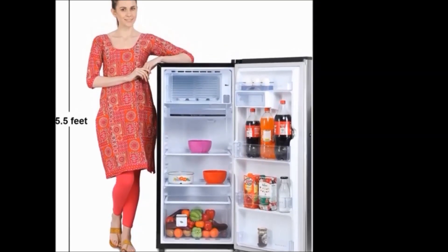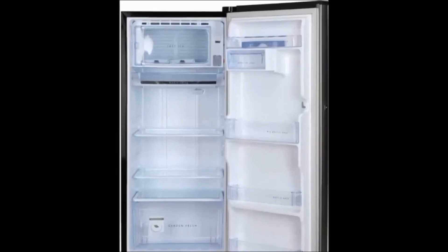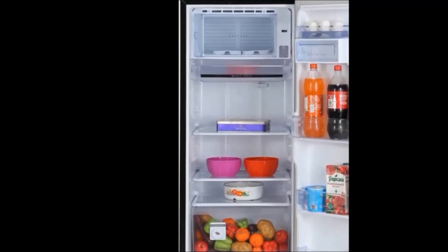To purchase this refrigerator, hit the link in the description below. For more interesting videos, don't forget to subscribe to our Dreamview channel. Please like, share, and comment below. Thank you, keep smiling — bye bye!